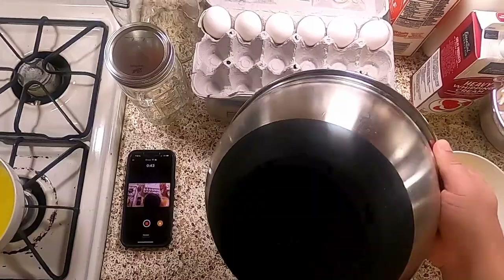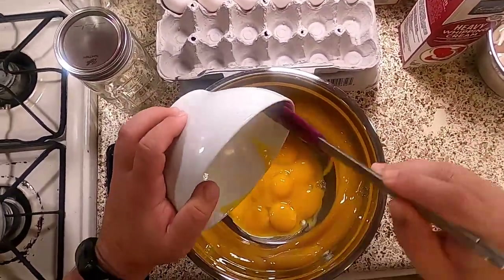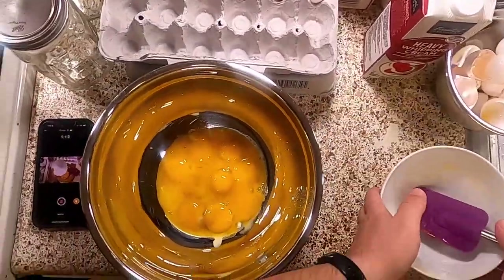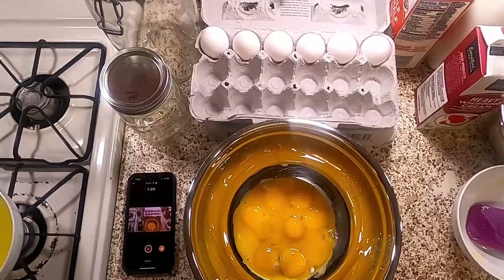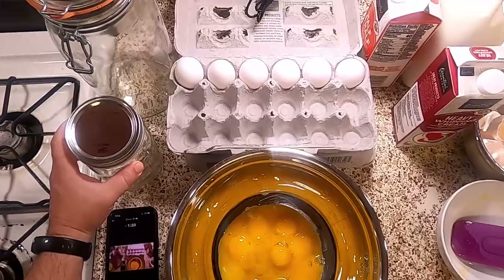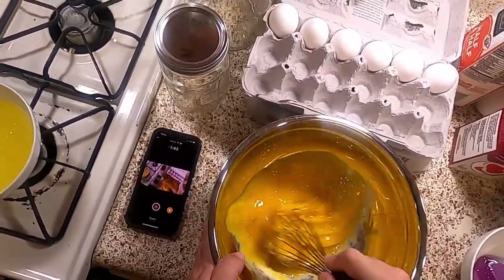We're going to take a mixing bowl — this one has a rubber bottom so it won't move around. If yours moves, put a wet towel under it. We're putting our 12 yolks in there. You might be asking why I have another two dozen eggs — it's because I've done the math and the liquor I bought will make about three batches of this recipe. I'm going to start whisking the eggs.